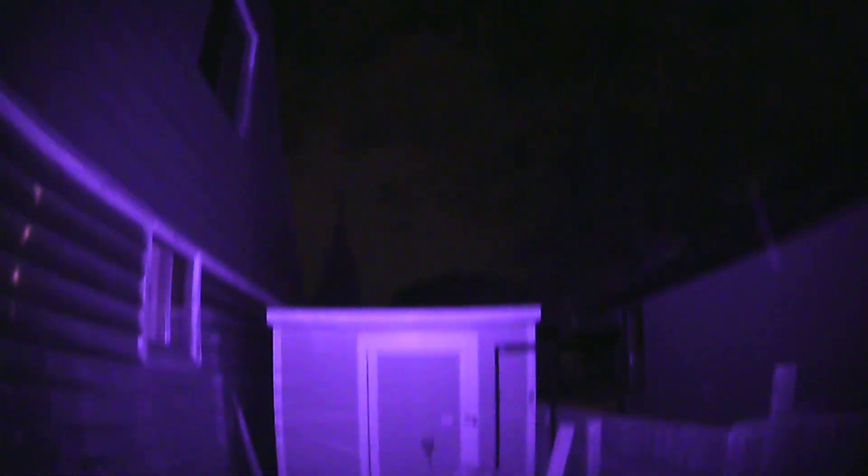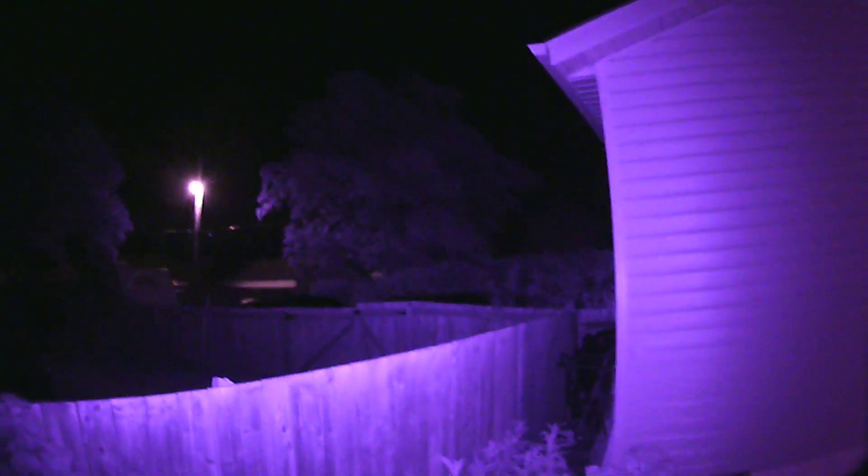Nope. That is perfectly bright. Nice and bright. The diode is reaching well over 100 feet. Well over 100 feet.